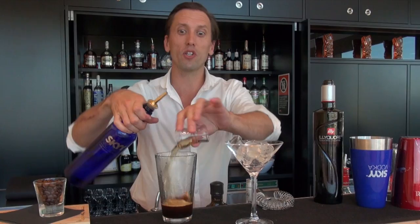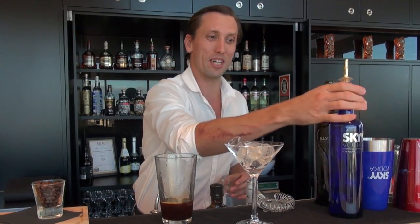This drink was originally called the Vodka Espresso and is now more commonly known as the Espresso Martini — a really popular drink.